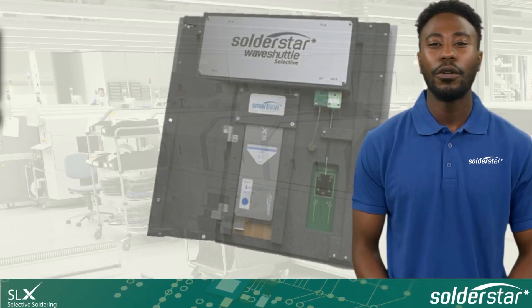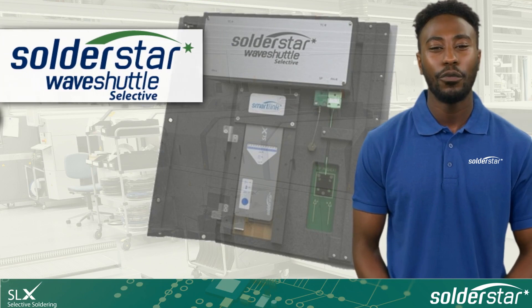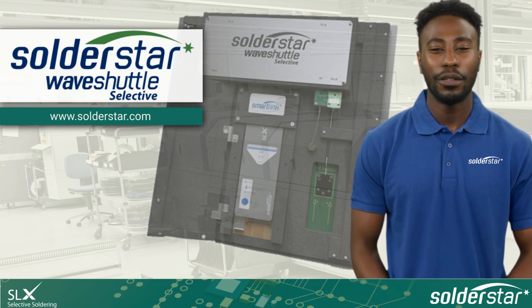We are confident you'll find SolderStar's Wave Shuttle Selective is the ideal tool for setup and control of your selective solder process. If you would like more information or to arrange a demonstration, please visit www.solderstar.com. Thank you for your time.